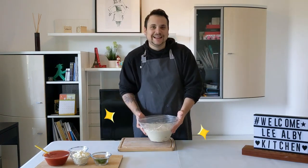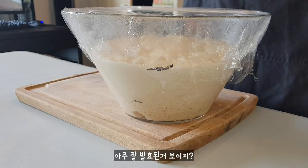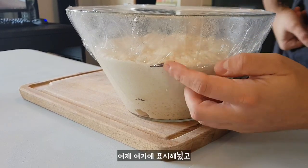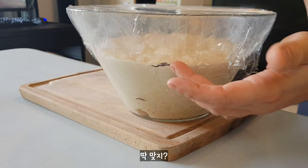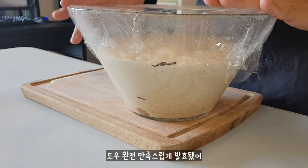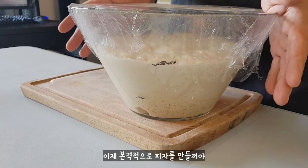Check our dough! Ta-da! You see it's grown up really well. We make this indent in here and it springs back through. So I'm really satisfied about this. And now it's time to make pizza.